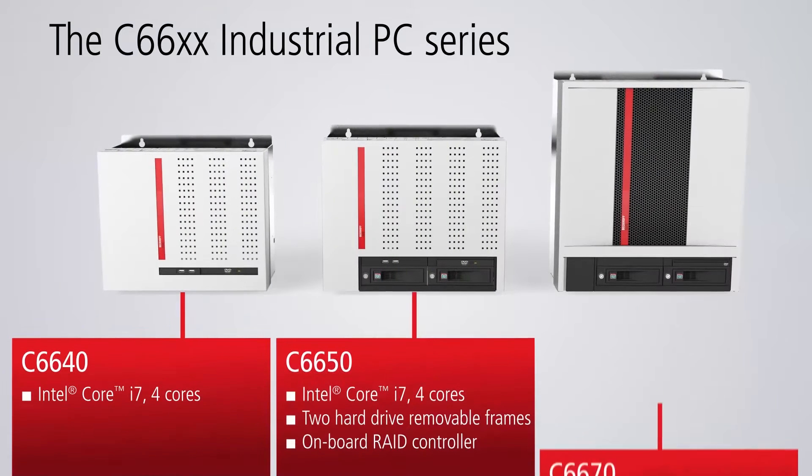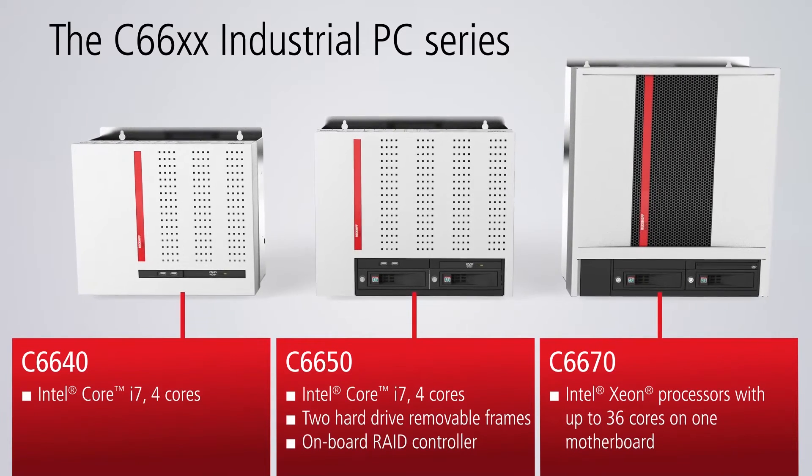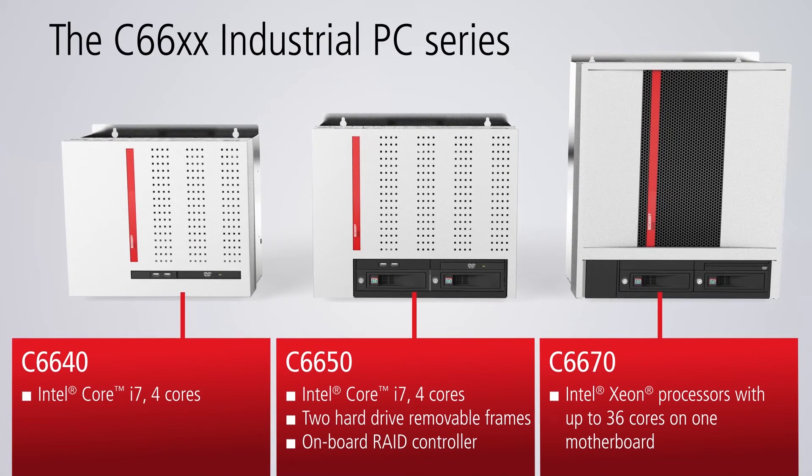The Beckhoff C66 industrial PC series offers high flexibility combined with small dimensions. The C6640 and C6650 devices are equipped with Intel Core i-Processors with up to 4 cores. The ManyCore C6670 industrial server opens up new opportunities in automation technology through high computing power.